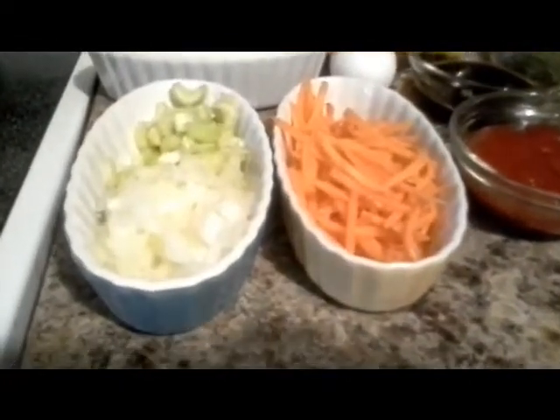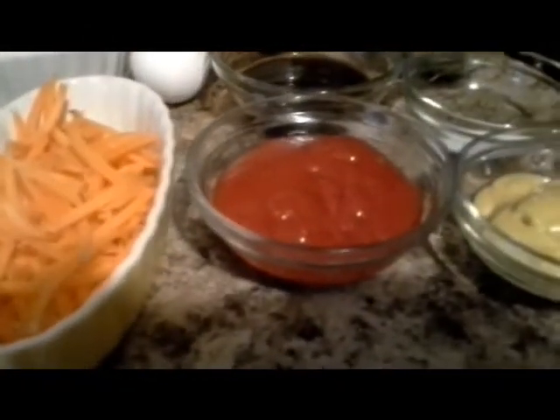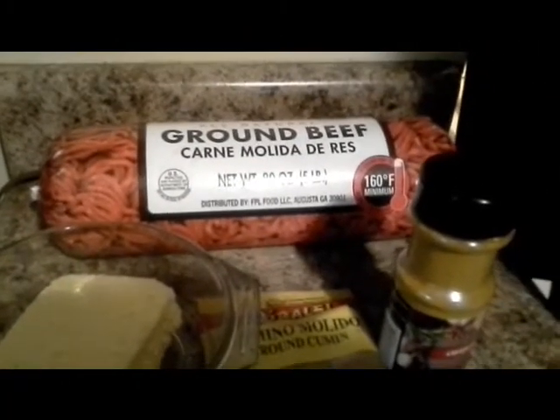You will need onion, celery, shredded carrots, ketchup, Worcestershire sauce, salt and black pepper, honey mustard, parsley, curry powder, cumin, one egg, milk, and three slices of bread that I've already removed the edges or crust from. And of course, the ground beef.